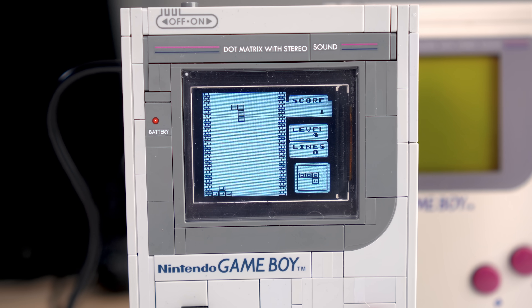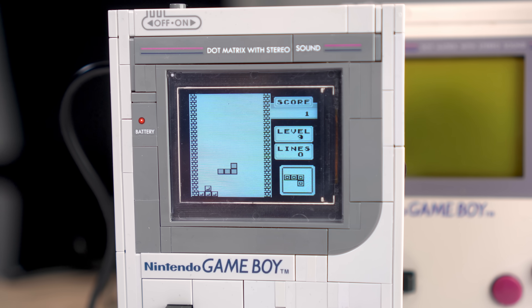Moinsen! This is Sebastian and I will show you how to put an actual display into the official Game Boy LEGO model.